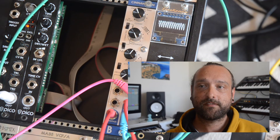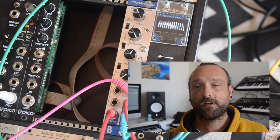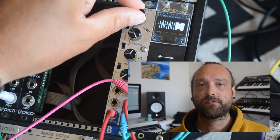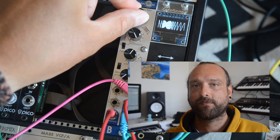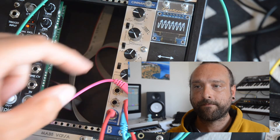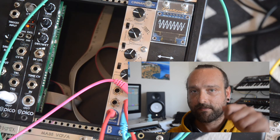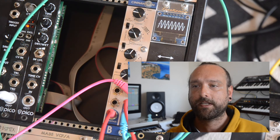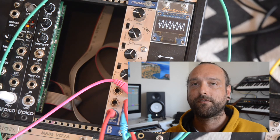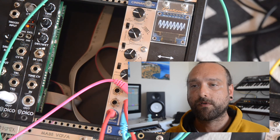Overall, I think the Bastl Cinnamon is a great sounding filter. It's not expensive, it's small, and has some very unique features. The only criticism I have is that the knobs feel a little bit wobbly because they are mounted to the PCB. To be honest, even Maths' knobs feel a little bit wobbly, so it's generally good practice to not let your modular fall to the ground, PCB mounted knobs or not.